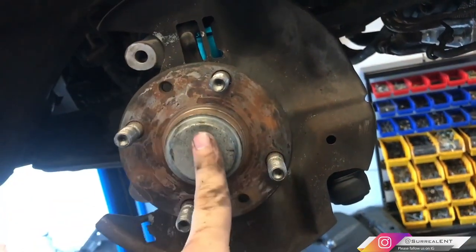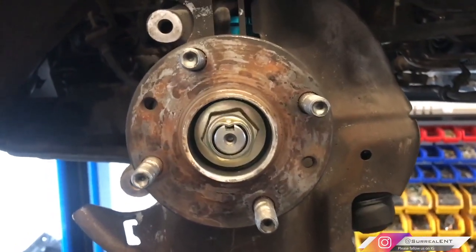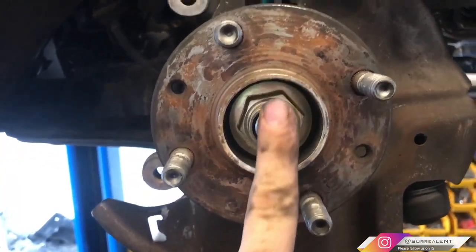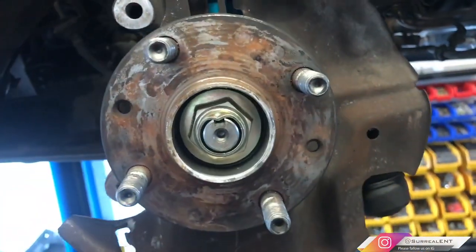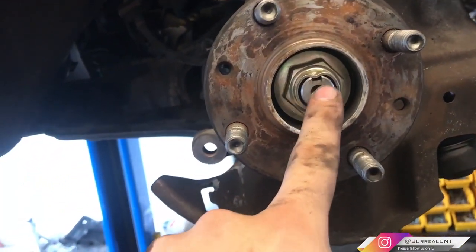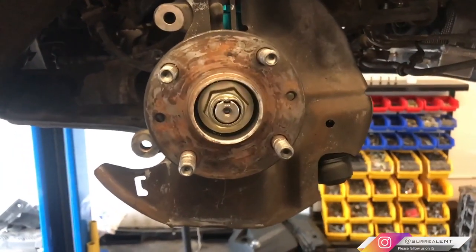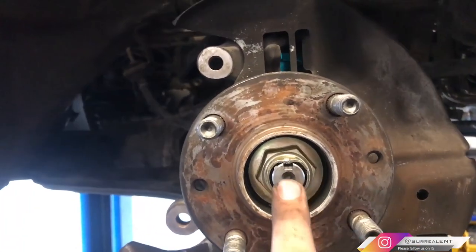After you pop the cap off, here's the axle nut. It's already been peened — you can see the little notch. You have to bend that notch out in order for the bolt to come out and for you to pull the hub. Stick a screwdriver in there and start tapping it to straighten it out. I cleared it — there's still a little bit there but it'll be fine with the force I'm going to apply.